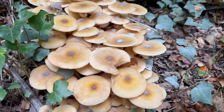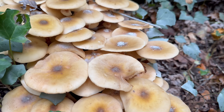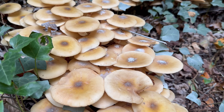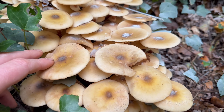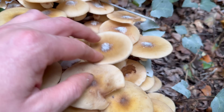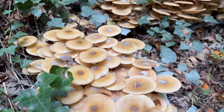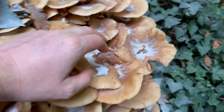When foraging honey fungus, the main mushroom to be wary of is the funeral bell, which is deadly poisonous. The funeral bell is smaller, it doesn't grow in dense clusters like this, and it has quite an unpleasant smell. Of course, if there's any doubt then just don't consume it. Another check to do is a spore print, because honey fungus has off-white to creamy spores whereas funeral bell has rusty brown spores, so if the mushrooms are dropping whitish spores like this then you can rule out funeral bell.